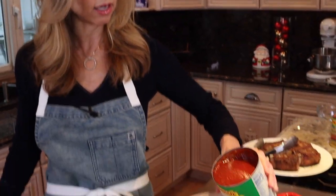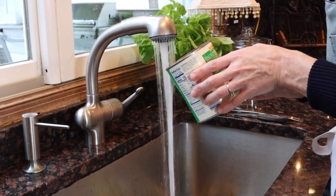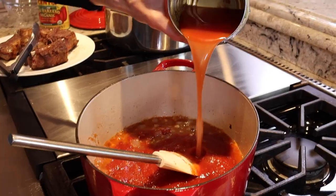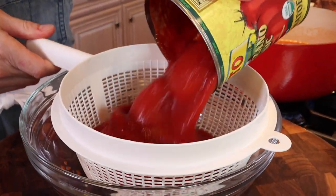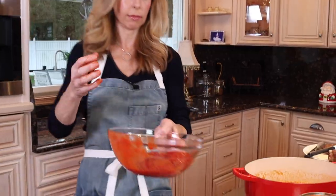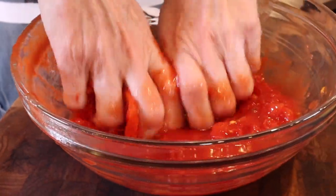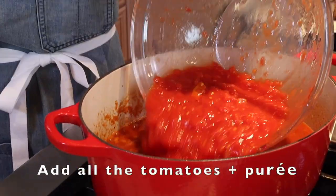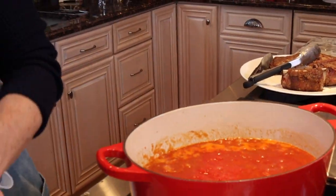One 28-ounce can of crushed tomatoes. Take cold water and just clean the can — about a quarter to a third of the way — and add it right into the pot. Strain your San Marzano tomatoes and get in there and crush them with your hands — your best tools in the kitchen. Keep them clean. Also clean out the can of the San Marzanos. That water is going to give us the volume.